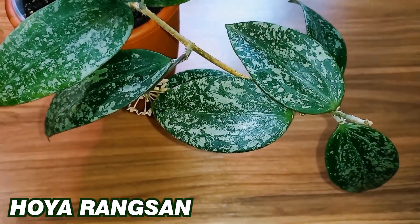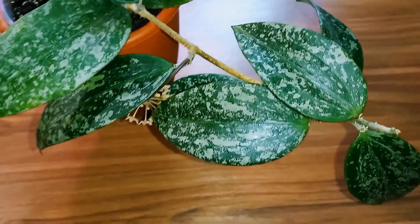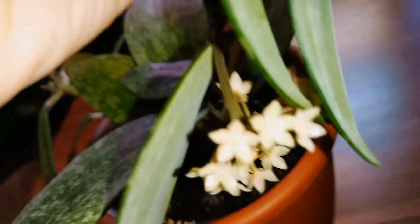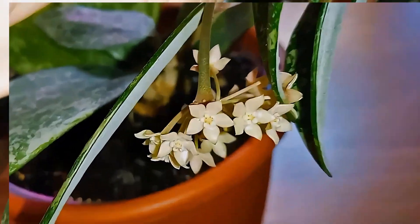So why am I complaining? Because it's not growing. It doesn't want to grow. It only likes to bloom. Here are its flowers by the way — beige, pink, a small bouquet.